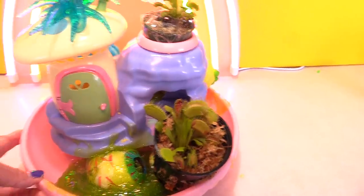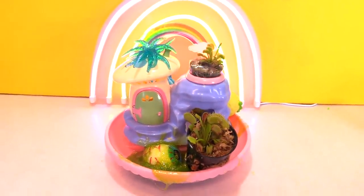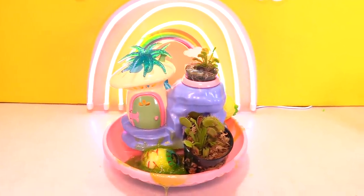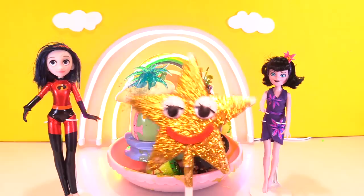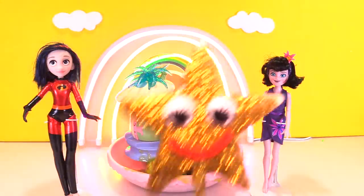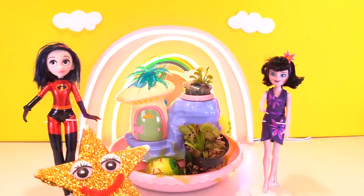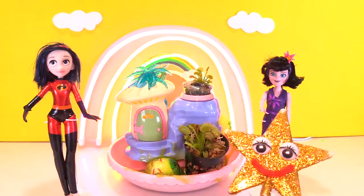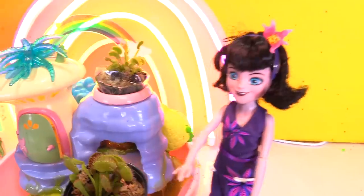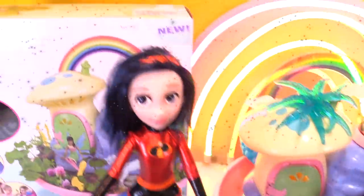Alright guys, so remember: the first one was mine, the second one was Incredibles 2, and this one was Mavis' Hotel Transylvania 3. Say cheese, Monster Garden! Thanks for checking out our My Fairy Gardens! Number 1, you vote for Goldie; number 2, you vote for Violet Incredibles 2; or number 3, you vote for Mavis' Monster Fairy Garden. To continue the fun, click on one of the videos on the screen below, or click on my face, Goldie Star, to subscribe to Treasure Chest Surprise Toys!